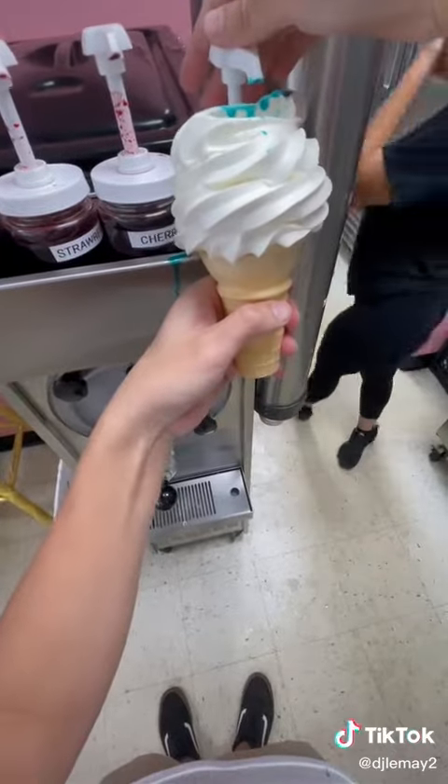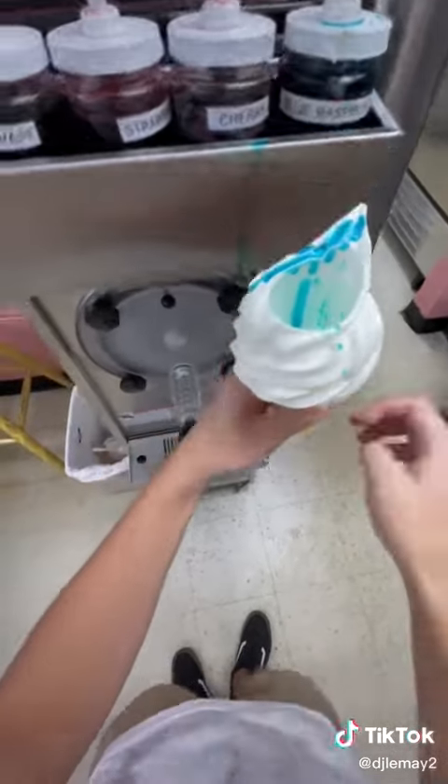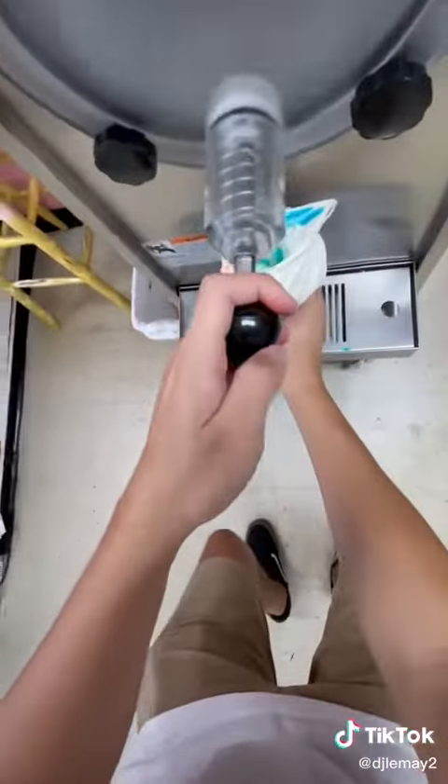It squirted everywhere — I mean everywhere. All over my face, my shirt, my arms, the machine, the cone, everywhere.